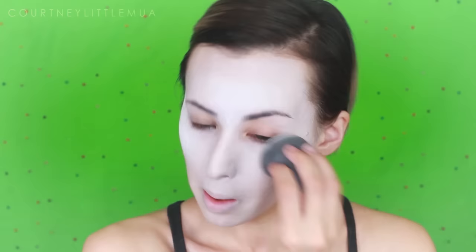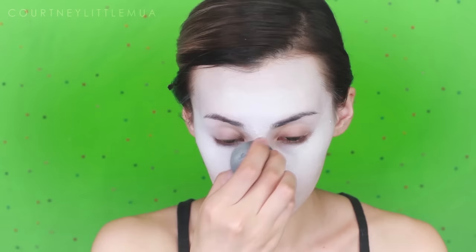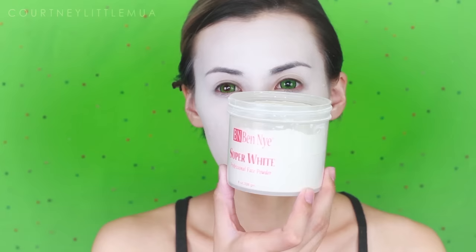Once my base layer is down and nice and even, I'm going in with the smaller end of the beauty blender to really get into those crevices of the eyes and nose. Then I'm applying another layer on the highlight areas of my face and blending it out into the rest of the makeup, so now my face is totally white.